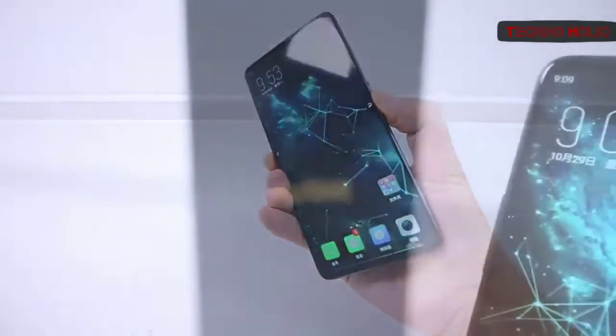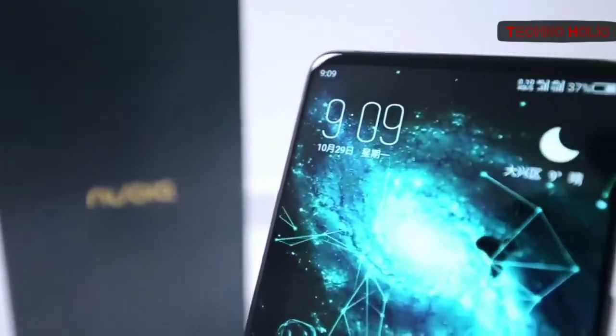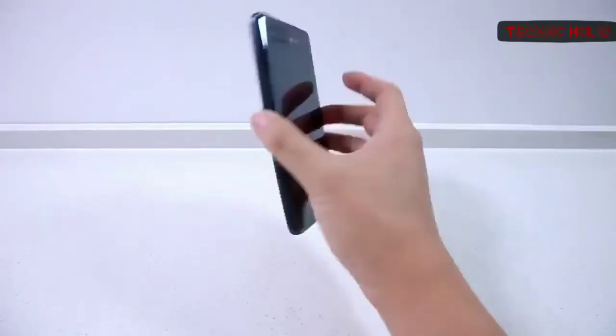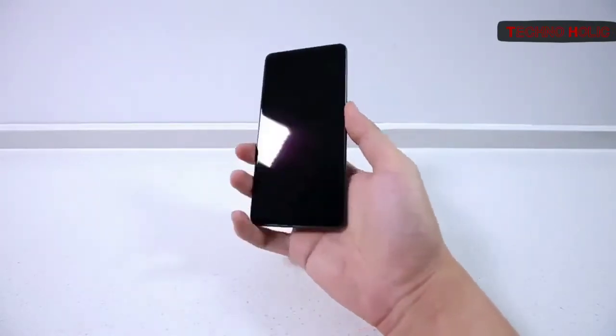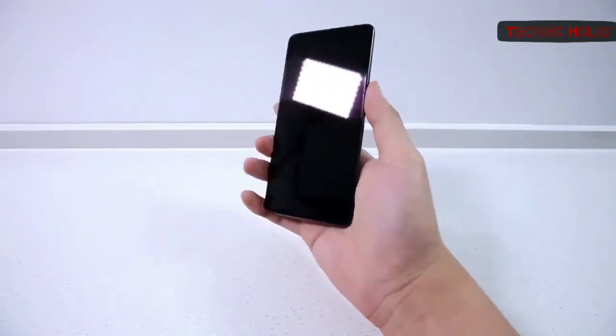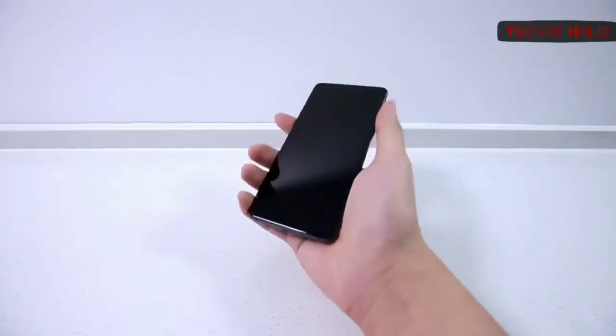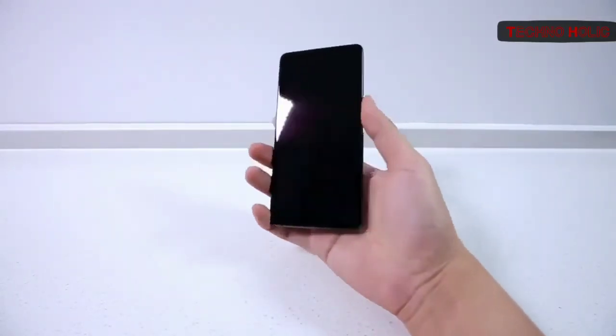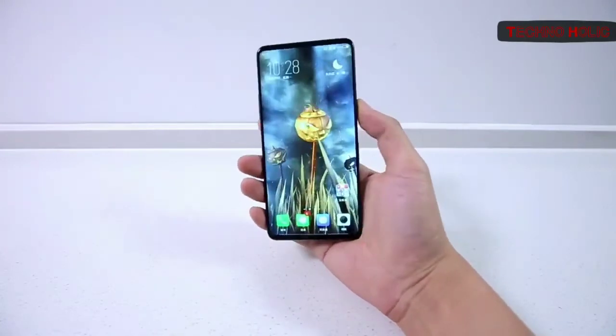This is why the Nubia X is a dual-screen flagship smartphone, with its 6.26-inch FHD+ LCD covering almost the entire front side, and the back featuring a smaller 5.1-inch 1520x720 OLED panel to go with the dual cameras — a bit like Yota's implementation, except it's OLED instead of e-ink on the back, plus no front cameras.